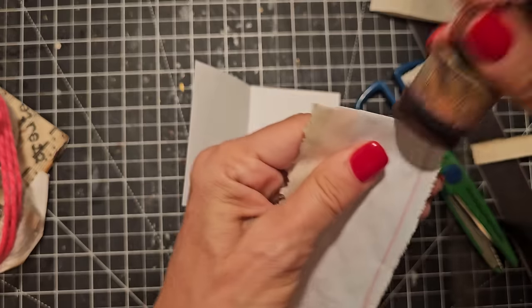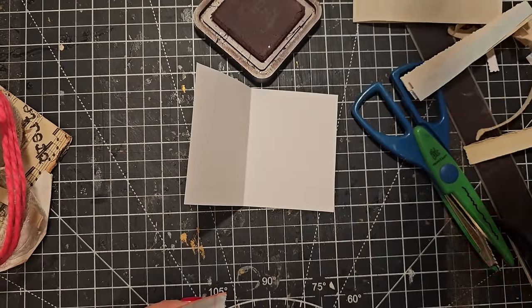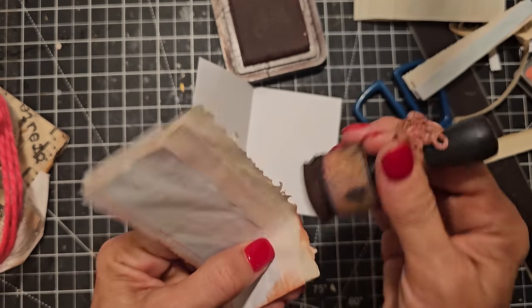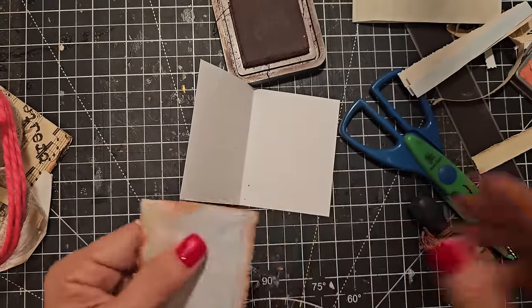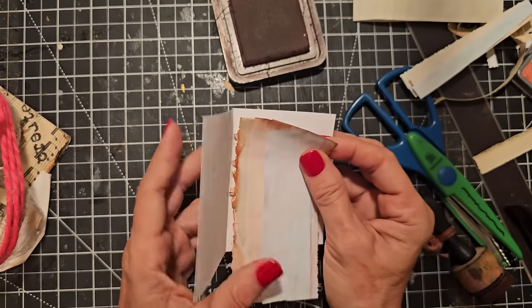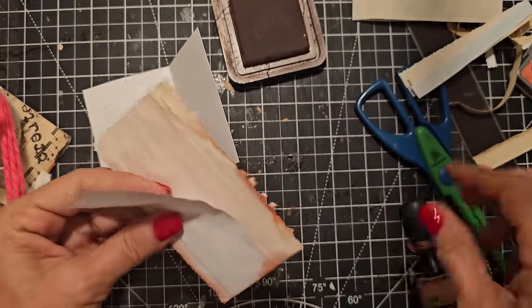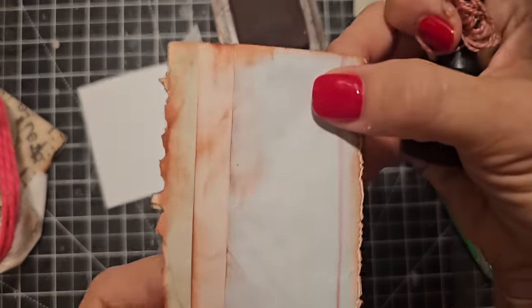Now we have the pages trimmed to fit. We need to do a little length adjustment — you can attach this a million and one ways, but I'm going to go for what I'll call the quick and easy way. First, I'm going to ink it up a little since I'm already working with the pink. The color is called Worn Lipstick. I'm going to go down the side edges to help it pop against the white. I'll make a little bit on the edges to show the distinction between the pages.